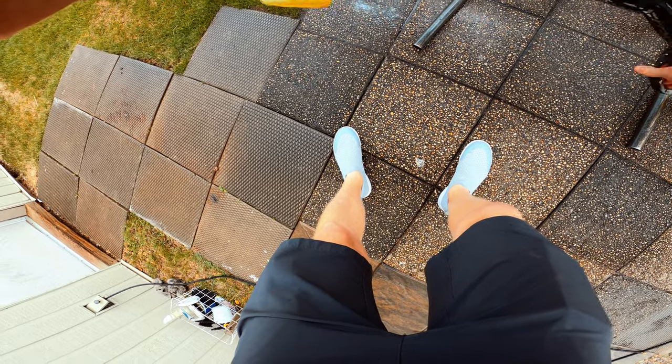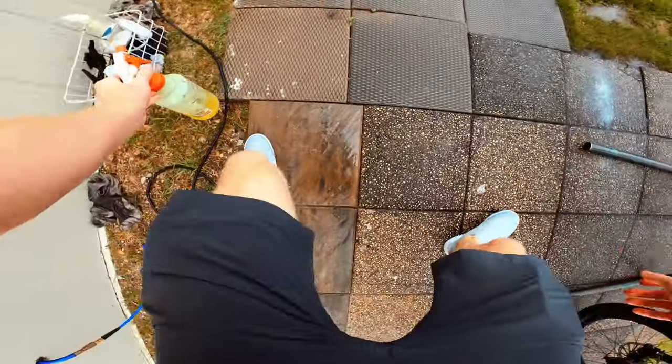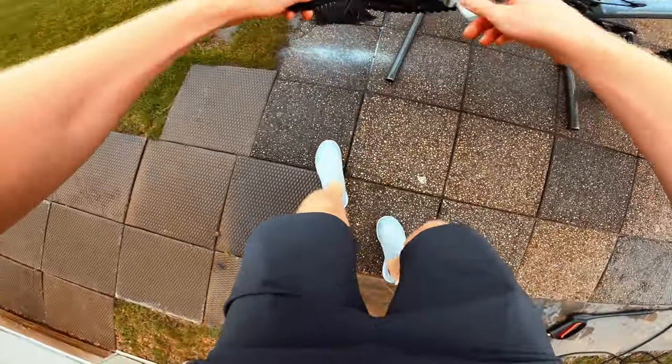Hopefully we get this bike in soon — I do believe it has shipped. We'll do a walk-around video on it. Thanks for watching and hope you enjoyed this video!